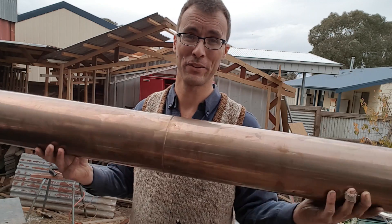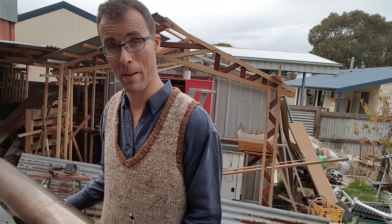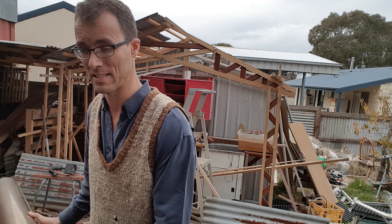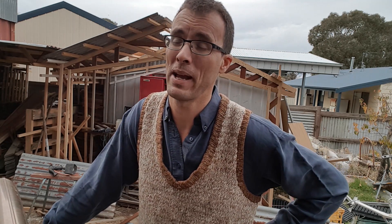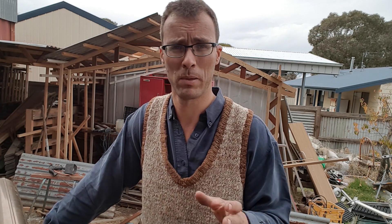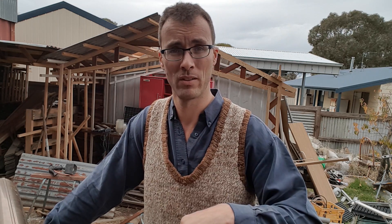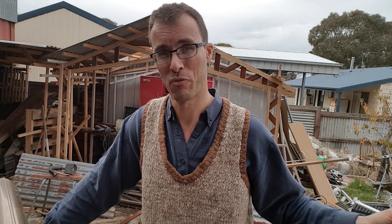For the tubes we're going to use this old flue from a slow combustion heater. I got this from a mate who has a company called TurboHeat. They make a heat exchanging system for the flues of wood combustion stoves that captures heat that would normally go up the chimney and redistributes it throughout the house, so you get a lot more warmth for a lot less wood.